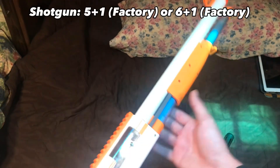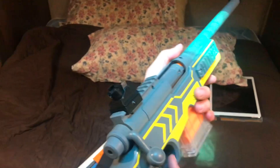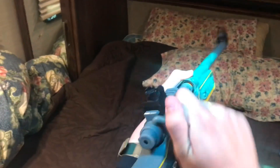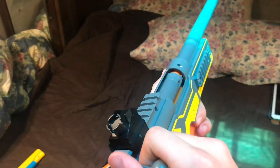Usually you put five in the tube, but if you put six in the tube and one in the chamber, you get a maximum capacity of seven. There will be three tests: first, on how it's supposed to be cycled, then I'll be simulating semi-automatic fire, and I'll also be attempting to simulate fully automatic fire.